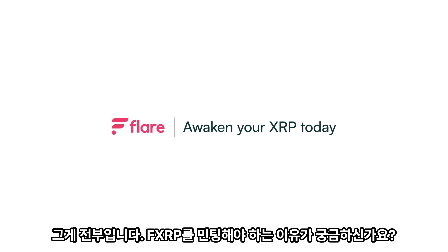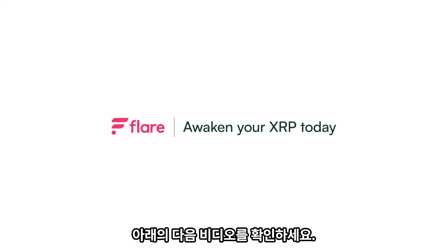Curious about why you should mint FXRP? Check out the next video below. We'll see you next time.